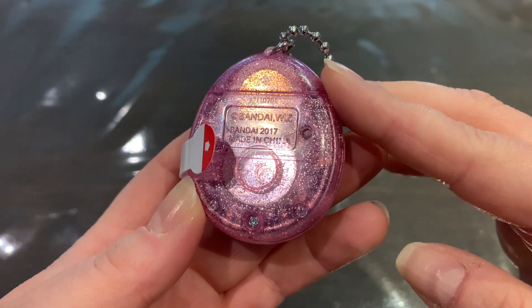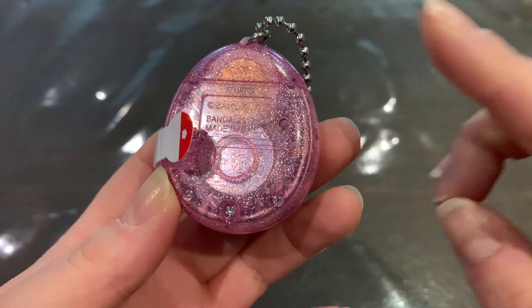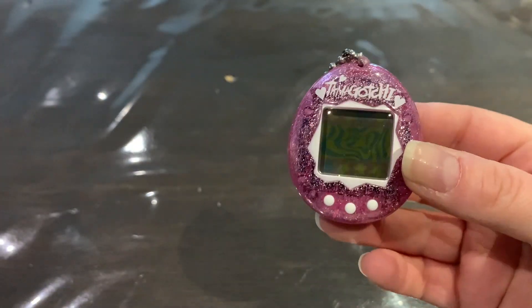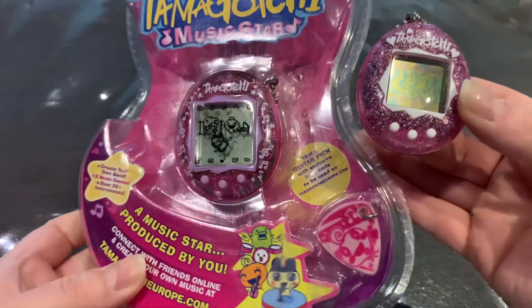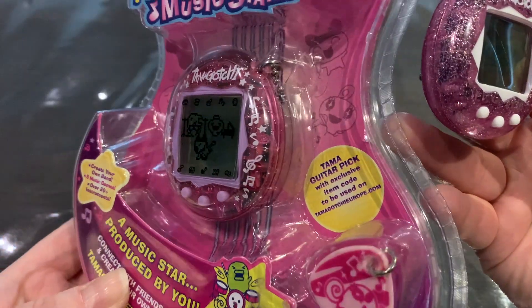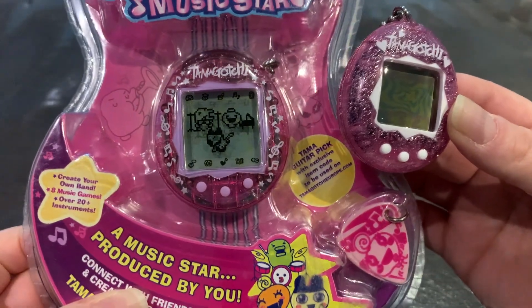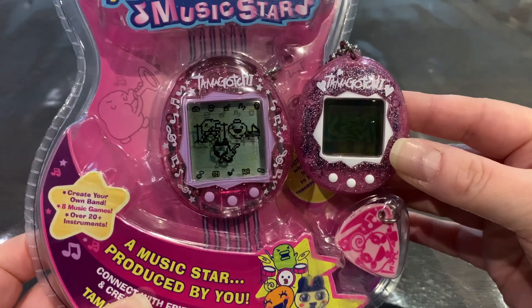It says Bandai 2017 — I think that's when they started doing the re-releases, but you can check out my other video for more on that. Wow, this is gorgeous — I'd say it's even prettier than the Music Star that I thought it would go well with. This is the Argus version or special edition Music Star that I was really lucky to find online. It's also translucent pink with glitter and white text; it has pink buttons and a pink border, but these do really match.